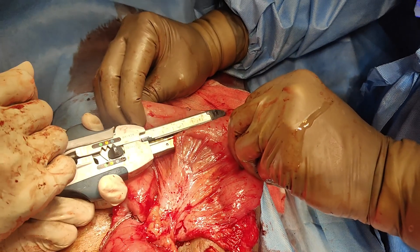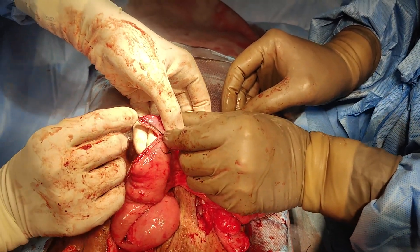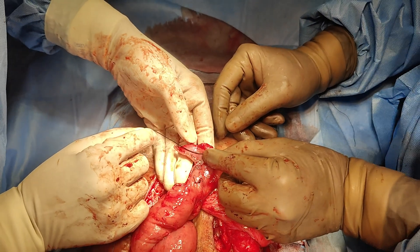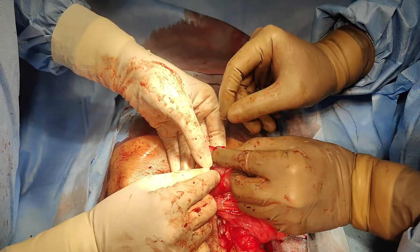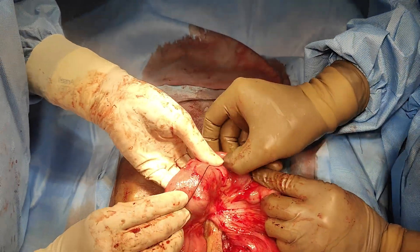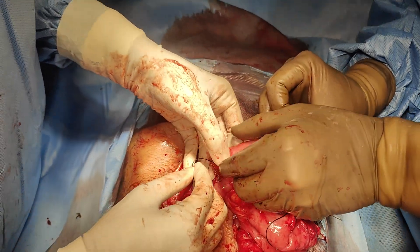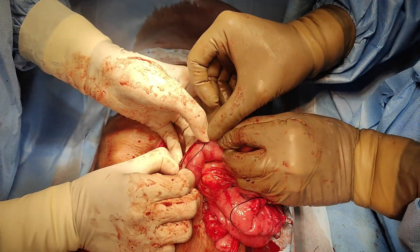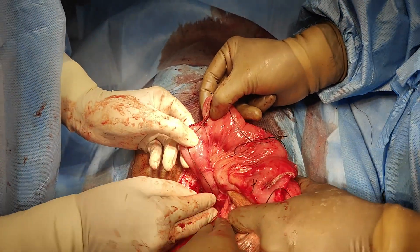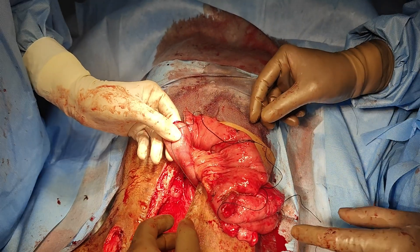Once we did all this serial enteroplasty, we started measuring the length of bowel again and I'll show you how much the length goes up on the thread. That is the way we were measuring it. Once this complete measurement was done to the DJ flexure, that's the thread which we cut and then measure.